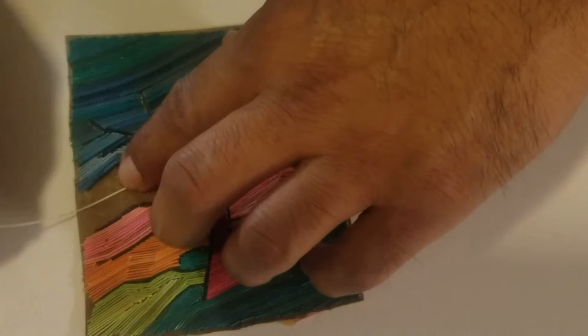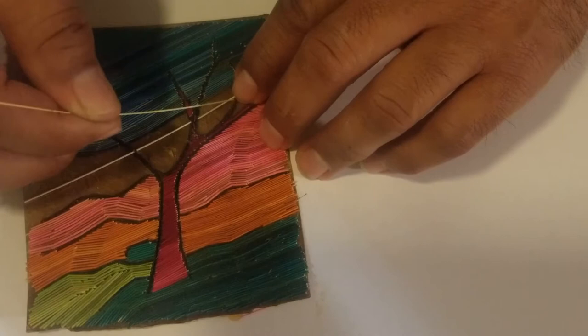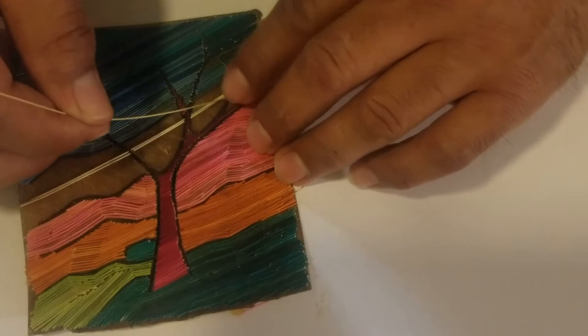This stick will give me the chance to just continue placing the other sticks right next to it. As you can see, I don't have to do much — just place one stick right next to the other one. I like to break it that way.